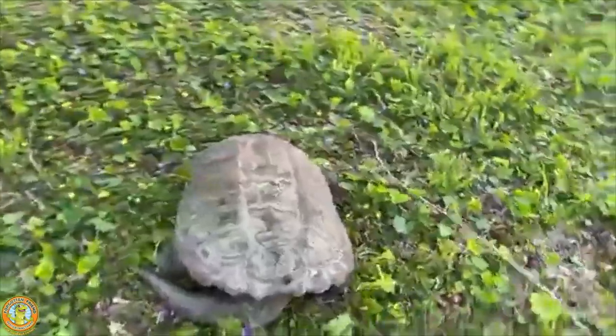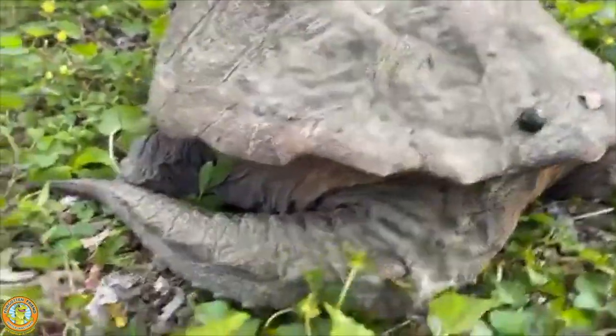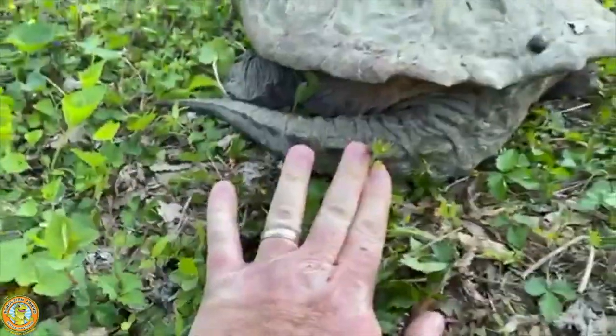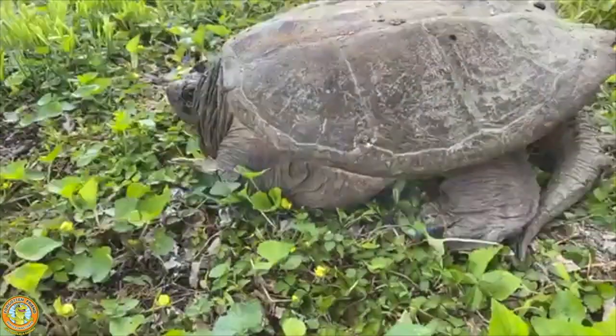I want to show you that dinosaur tail that he has. I love this dinosaur tail — this is one of the ways you can easily recognize a snapping turtle. Look at that wild tail! Look at my hand next to that tail, guys — that tail's got to be a good 8 to 12 inches.